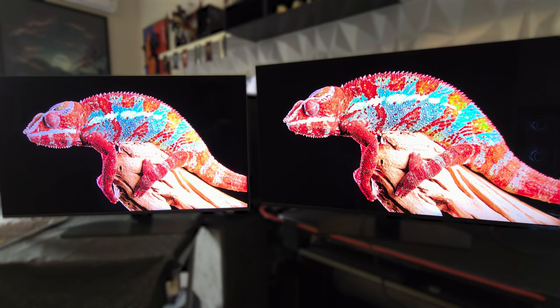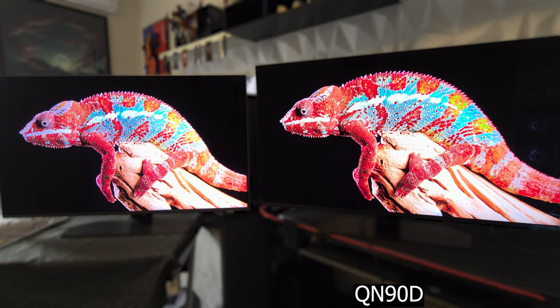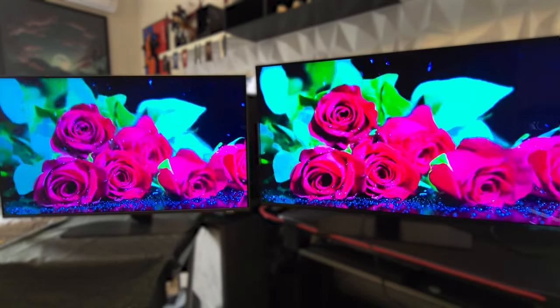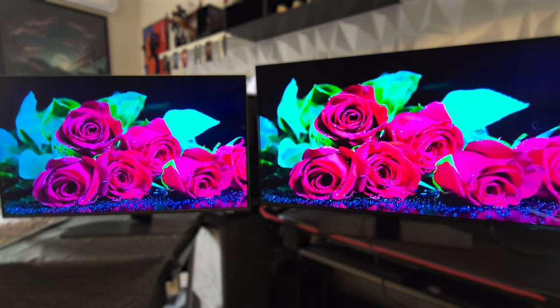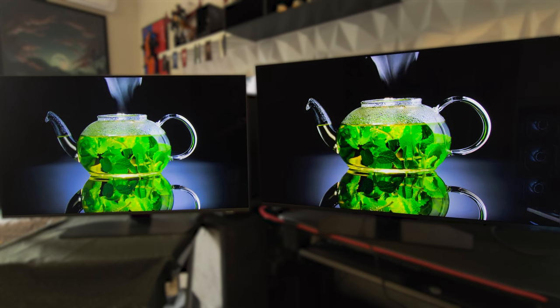Hey, what's up guys, it's Techosaur. As promised, today I'm excited to compare side by side the QN90C and its successor, the QN90D from this year's lineup for Samsung mini-LED TVs, that first comes in 43-inch size. I'll be showing you all the features that the new models bring to the table — let's get right into it.